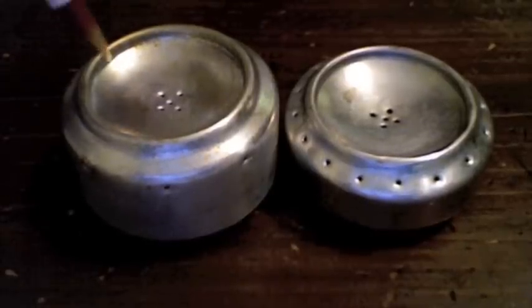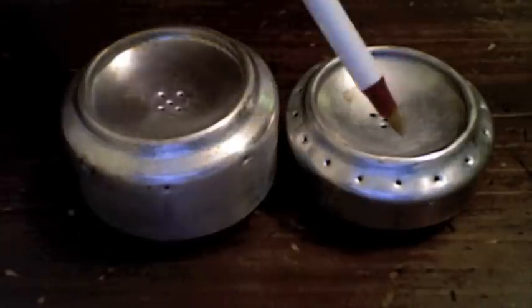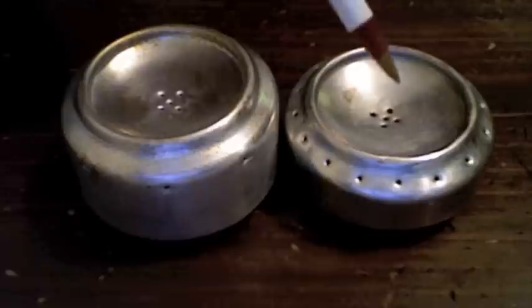All those differences equal out to a change in the thermodynamics I don't fully understand. This original model burns with high heat, high intensity, and a relatively short burn. It's great for boiling water or reheating something in a hurry.